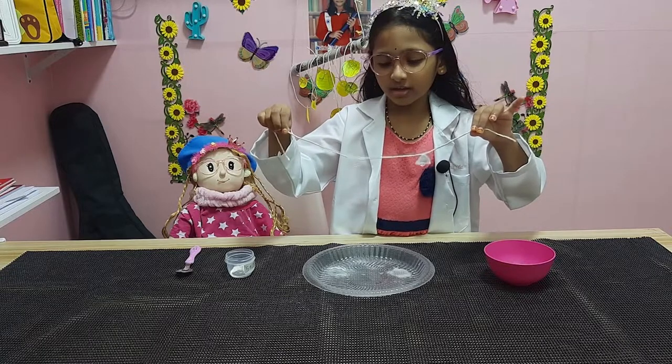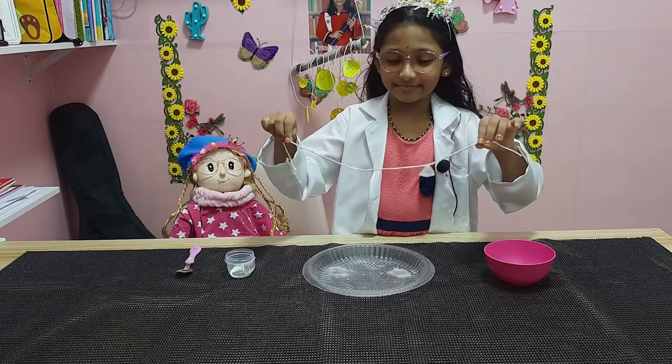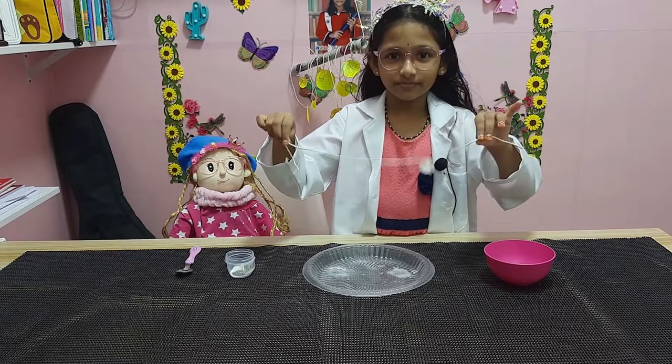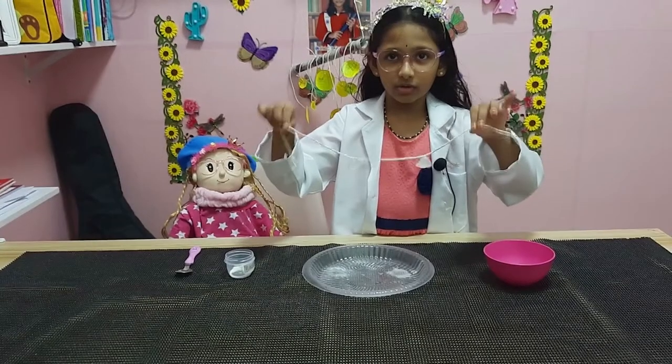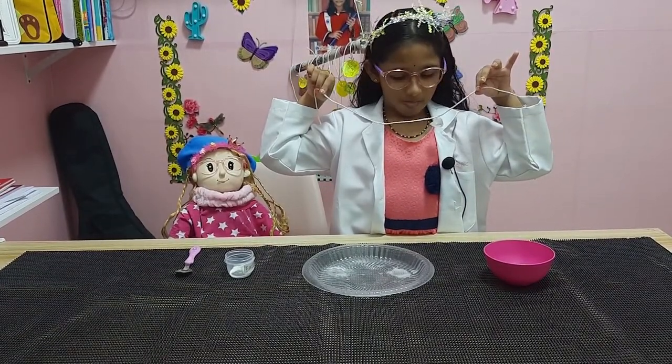Let's shake it. Oh, it doesn't come off! Oh, you've got an ice necklace!